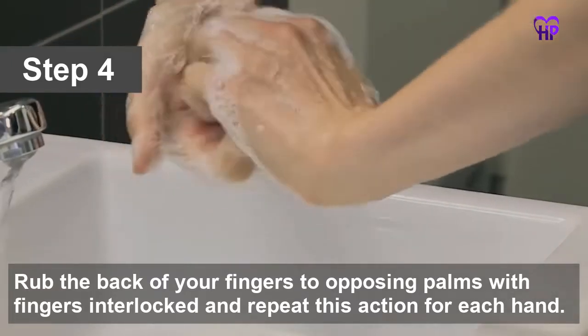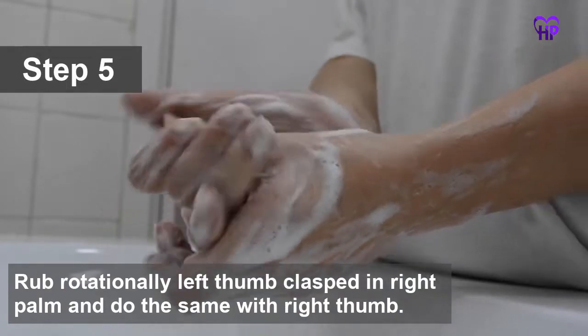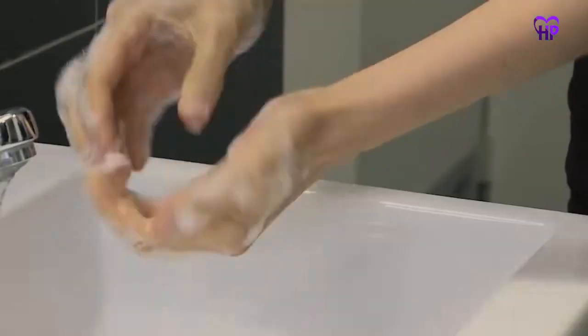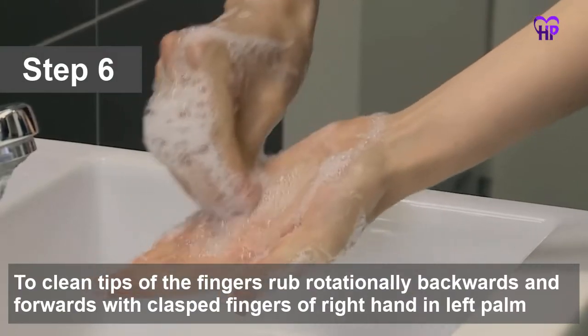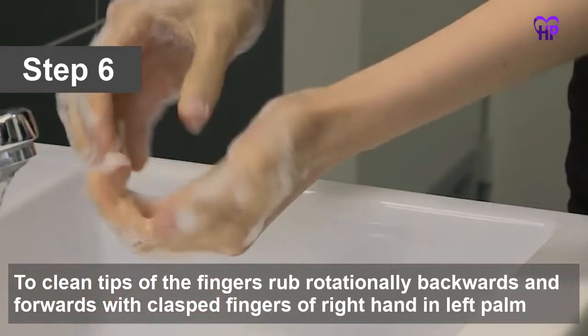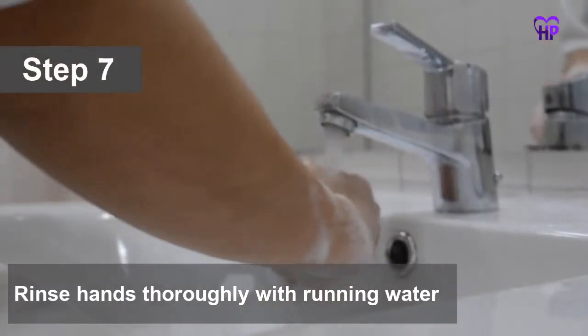Repeat this action for each hand. Rub rotationally, left thumb clasped in right palm, and do the same with the right thumb. To clean the tips of your fingers, rub rotationally backwards and forwards with clasped fingers of the right hand in the left palm, and do the same for the fingertips of the left hand.